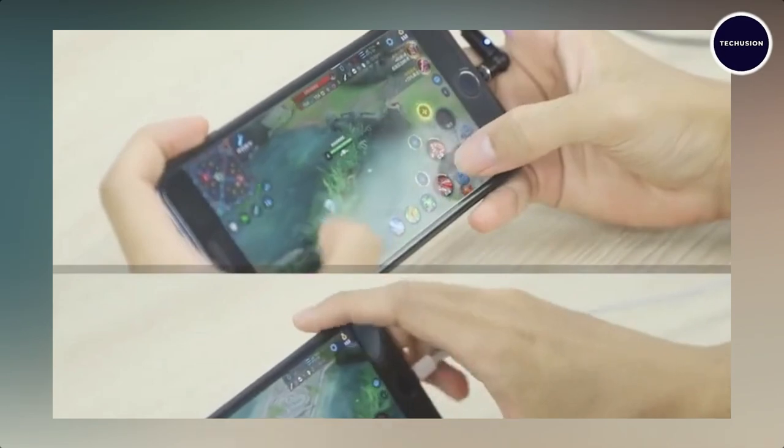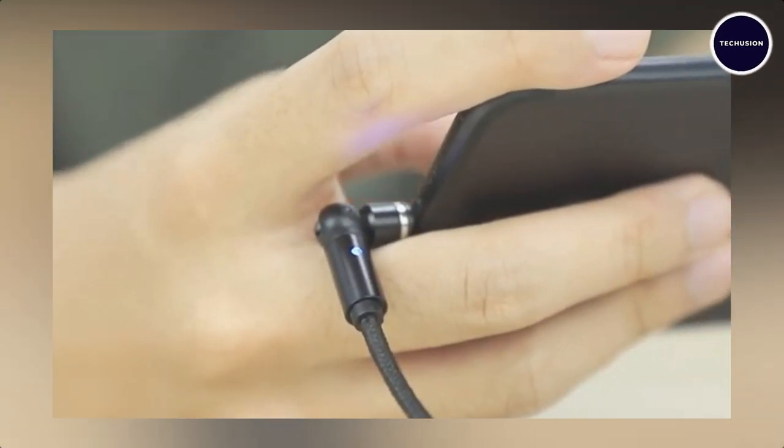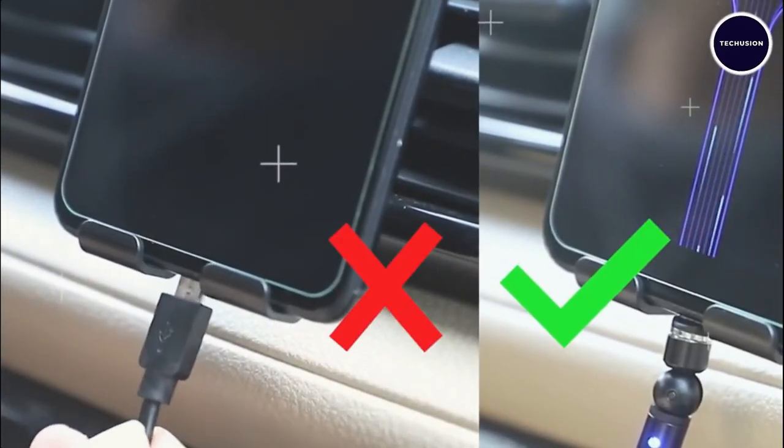Simply plug the appropriate adapter into your device, attach the magnetic cable, and let the magnets do the rest. No more fumbling with plugs or risking damage to your device.